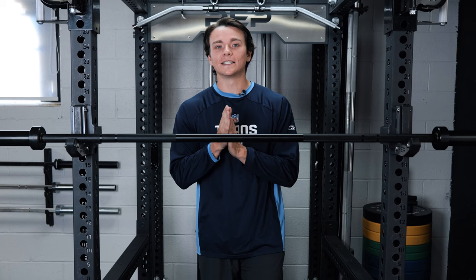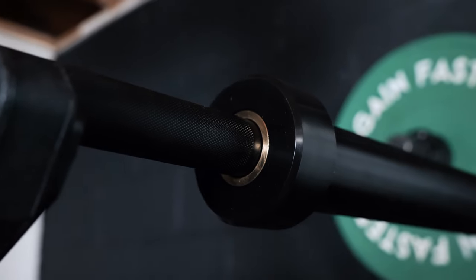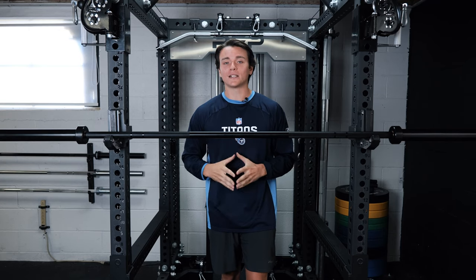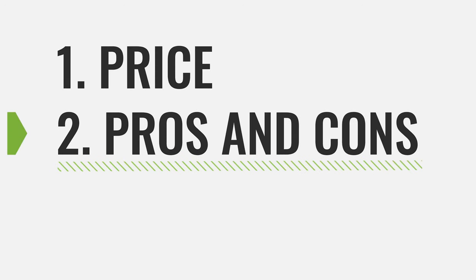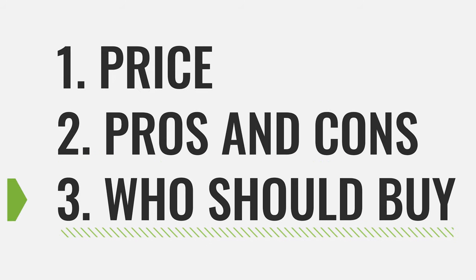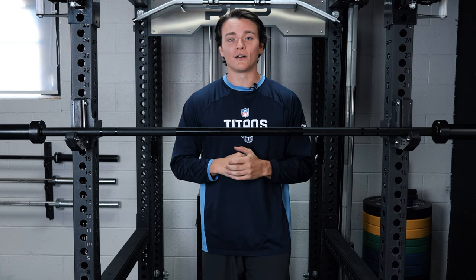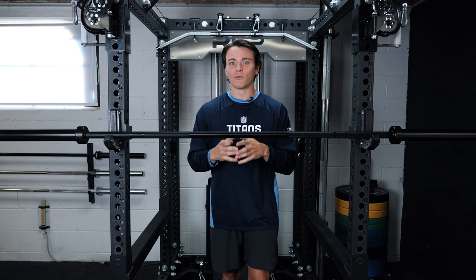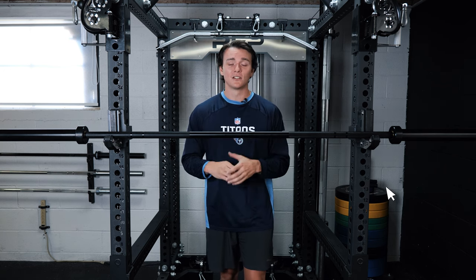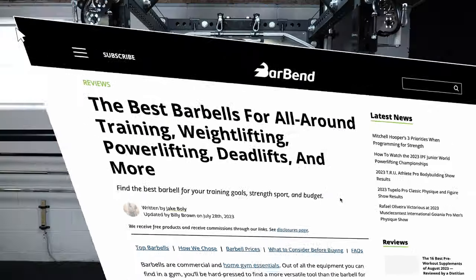What's up everybody, it's Jake back in the barbell garage gym, and for today's video I've got the Iron Bull competition bar in for review. We're going to talk about some money, some pros and cons I've noticed while working out with this bar, and most importantly who should or maybe should not purchase it for their home gym. We've reviewed a ton of barbells on barbend.com and made a best list of all our top choices — just search 'barbend best barbells' and it'll pull right up.